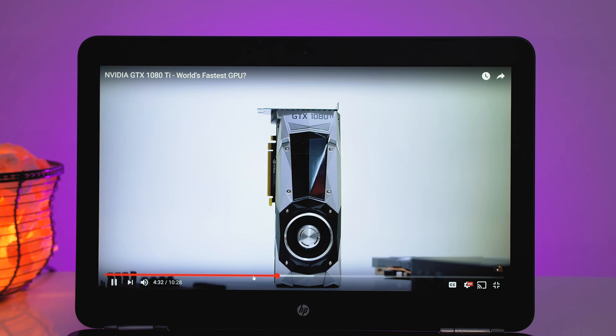My suggestion is to avoid the 4K model and stick with the 1080p one. Above the display is an HD webcam — it flattens skin tones and there's quite a bit of noise.